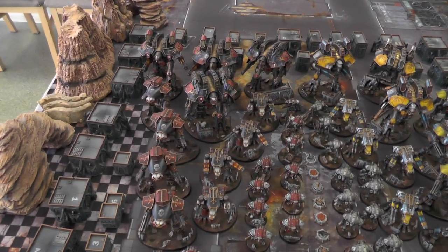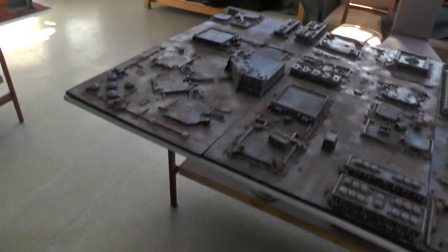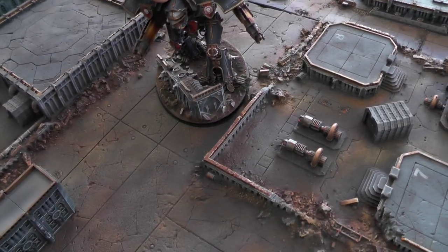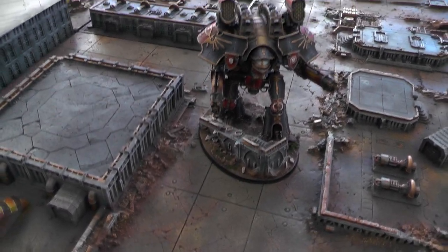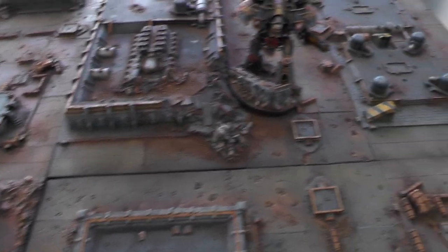This battle table is for this army — it's for the same client — and we have all sorts of buildings that you can use and place them anywhere you want, so you can always have a really cool and different wargaming table. Also, we did some custom bases in resin for the warlords and for every model actually. As you can see, they fit really nicely — let's place them next to the rubble for some dramatic effects.